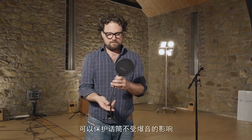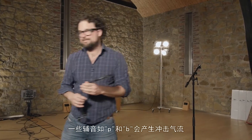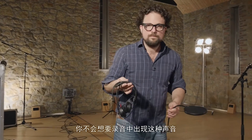This is a pop shield, or a pop filter, or a pop screen — this is to protect the mic from plosives. Some speech consonants, like P's and B's, produce little air blasts. And when they hit the capsule, it sounds like an explosion. You don't want that in your recording.